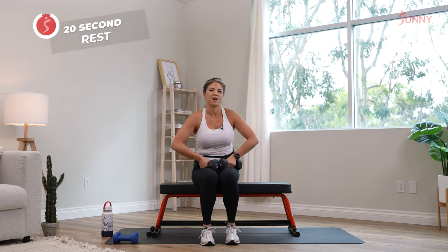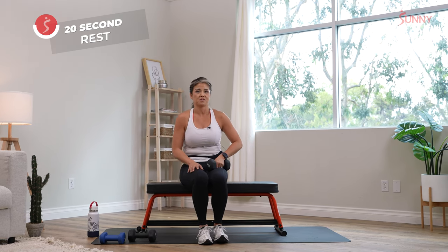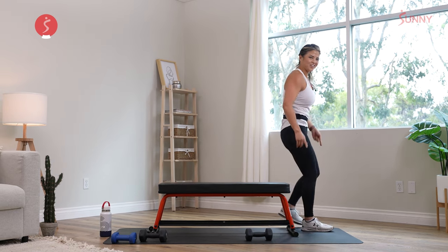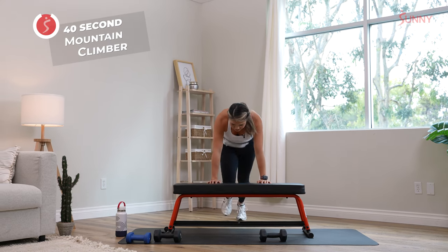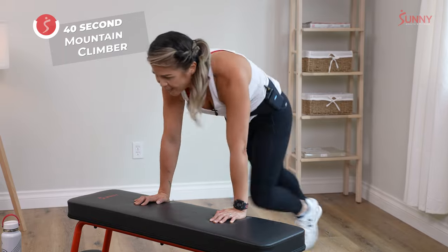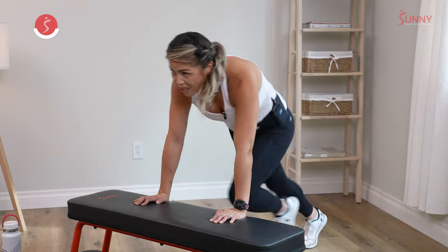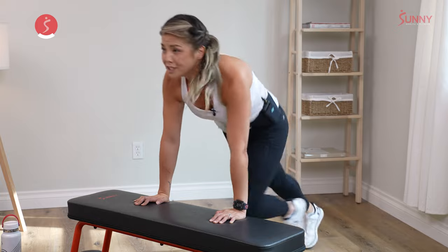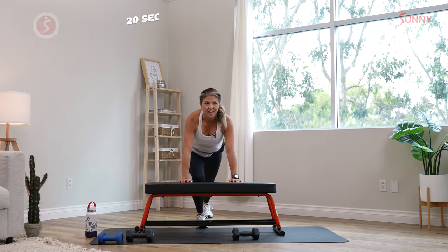That was round one — now we're going into round two. Since we did single side the first time on our chest press and back row, we've got to do the other side. We're going into mountain climbers — I almost forgot the cardio. Cardio feels bad in the moment, but you're going to feel really good, so don't cheat yourself. 20 more seconds. Keep breathing — if you need to slow it down, just bring those knees to your chest. Three, two, and one.